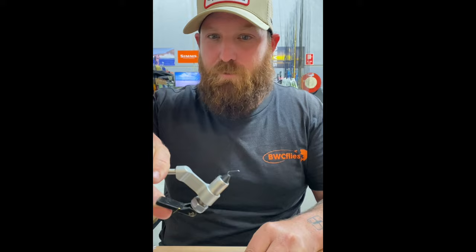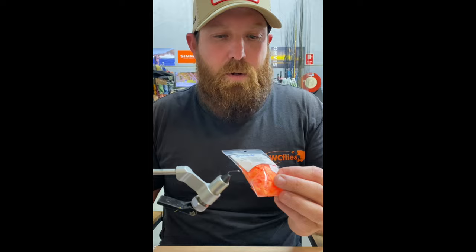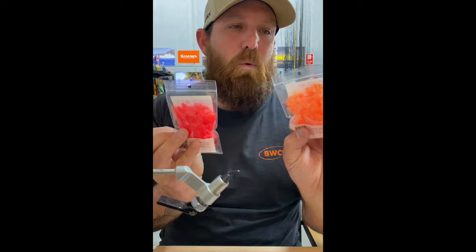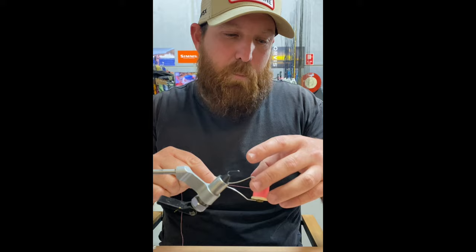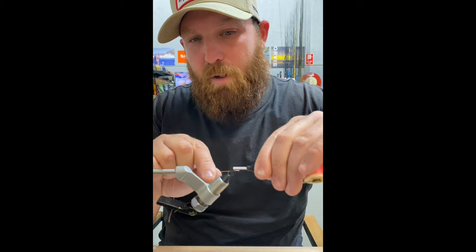We're going to use fritz here — this one's by Veniard's Yupavon and it comes in a whole bunch of colors. I normally like getting the pinky color, but this one we're going to tie today is actually a mix of orange and pink. Thread-wise it doesn't really matter — I've got Danville's pink here, but you don't really see much of the thread so you can pretty much tie it in whatever you want.